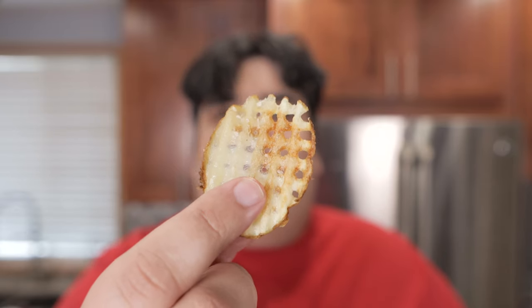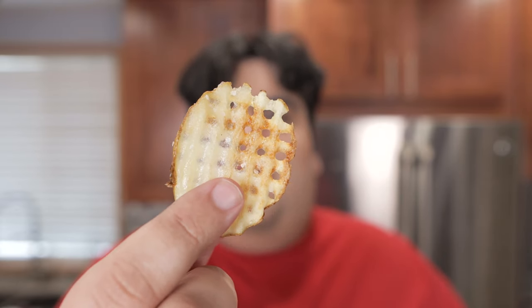Waffle fries — these little lovelies are so beautiful. They're probably hard to make, right? No.